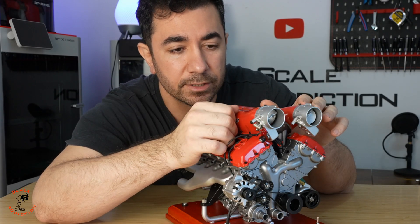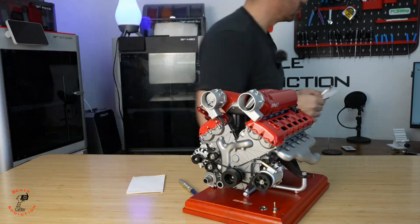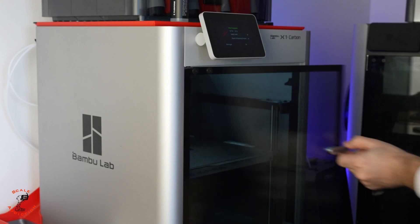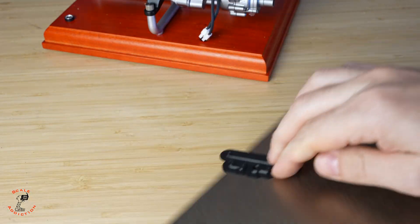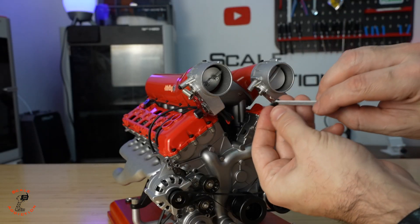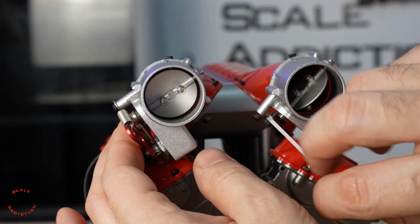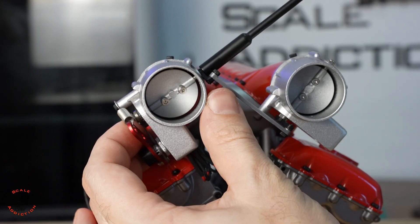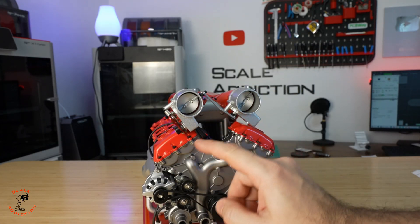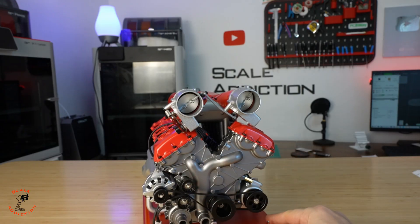Alright, this is the 3D printed connector between them, and now both are working together. Alright, let's start it.